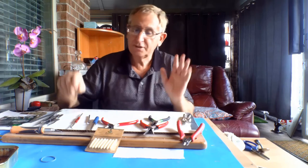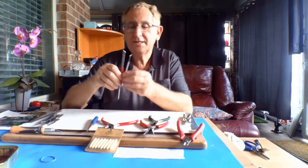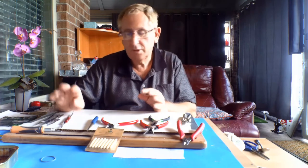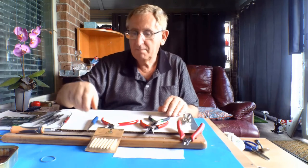I get a lot of my stuff from Harbor Freight. It's real simple. You can get little kits of these dental probes and things for craft making, and they come in packs of five for about five bucks or something.